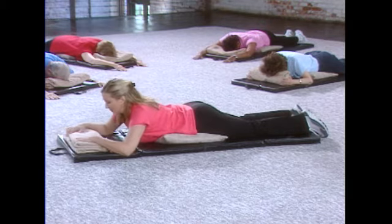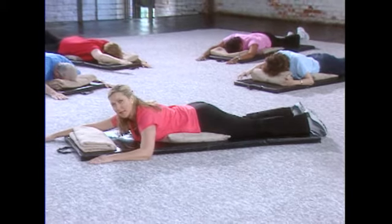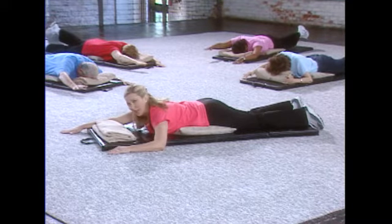Okay, we're gonna bring our right arm out in front and our left leg. We're gonna raise our right arm and our left leg at the same time. Hold it six seconds and then we'll switch to the other side. So let's raise our right arm and our left leg.